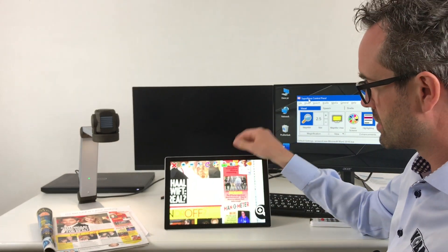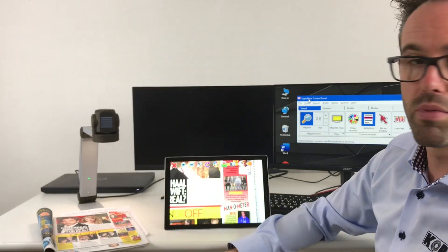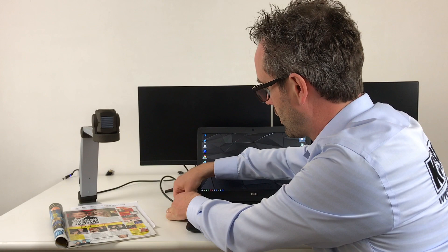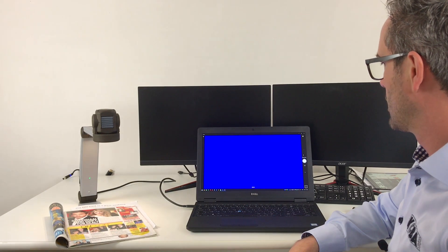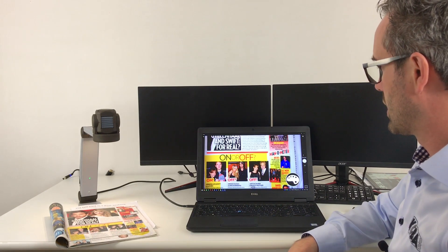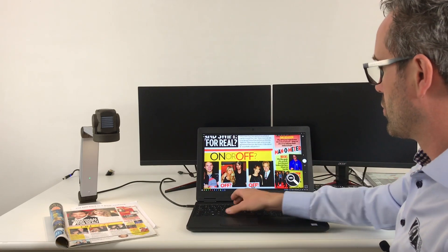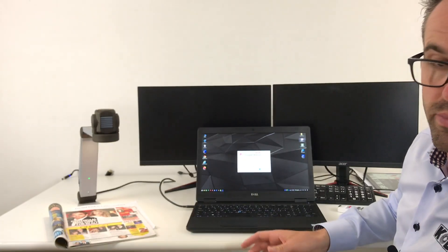This is a Windows tablet — it's a Surface Pro. But you can also use it with an Android smartphone and Android tablets as well. There you don't have the Supernova combination but you use a viewer and the remote control. You can also use the ZoomCam in combination with a laptop — just connect the USB-C cable to your computer and press the camera app, and you'll notice you have an image.